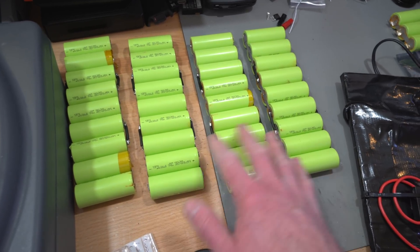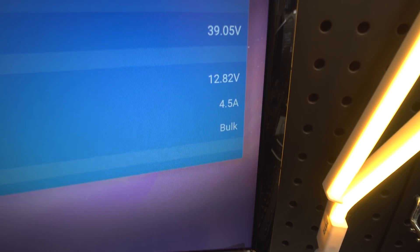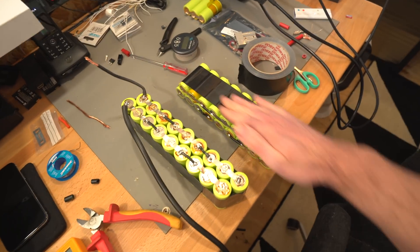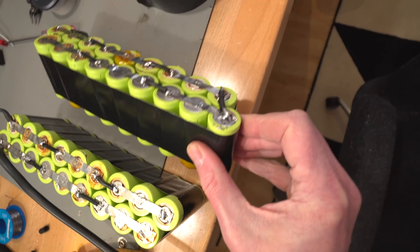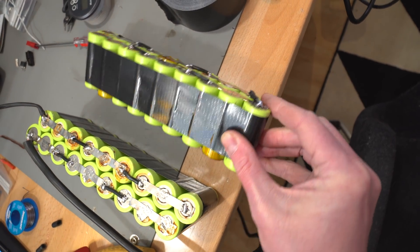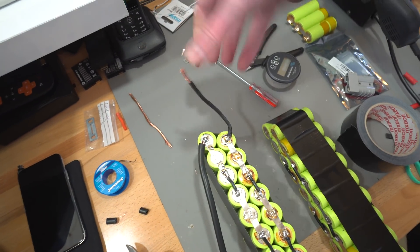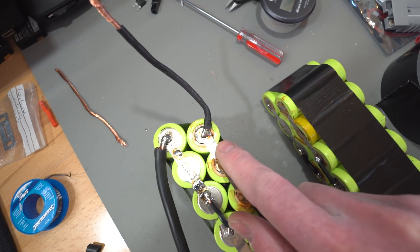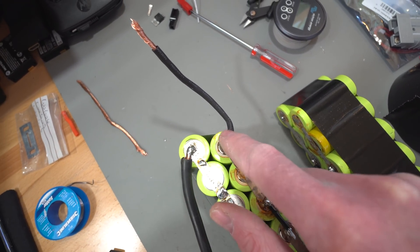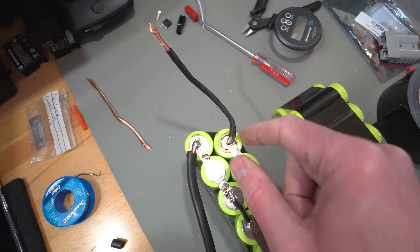We're up to 59 watts, 4.5 amps going in. Here's the story so far with the batteries: I've secured the cells with tape and done the series connections between the two banks on both sides. For the series link wire I've used large copper cable, but I had to strip it down because I can't solder that gauge directly onto the cells — it would heat them up too much and risk damaging the cell or its insulation.